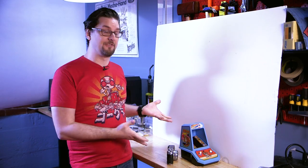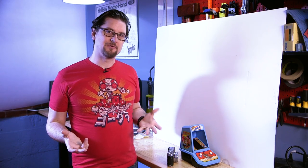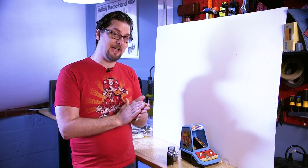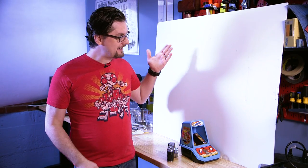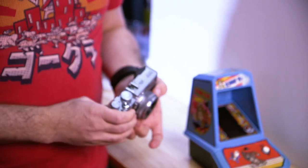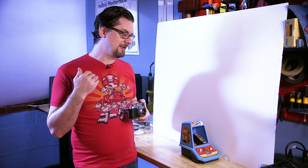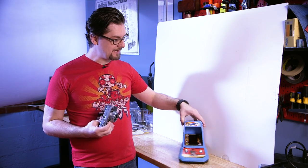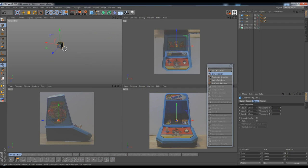We need to create this in the 3D modeling program, and we need reference to do that. Sometimes you can find blueprints online, but we have to do this the old-fashioned way since it's a vintage cabinet. We're going to take reference photos that we'll bring in as image planes in the 3D program. I've set up a blank background so it stands out. You probably don't want to use your phone — you want the more telephoto end of the lens. If you use a wide-angle lens, you'll get distortion on the object, which will skew your modeling results. We'll take front, side, bottom, and top pictures, then model over top of them.